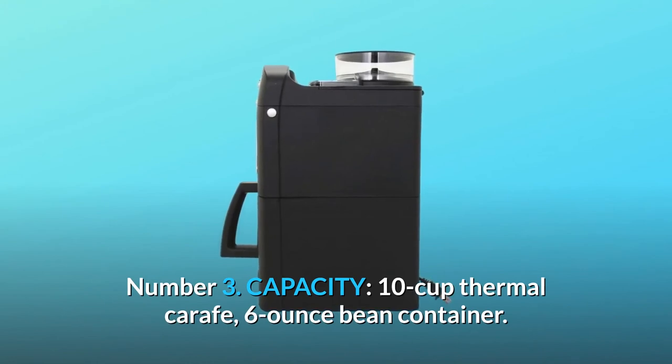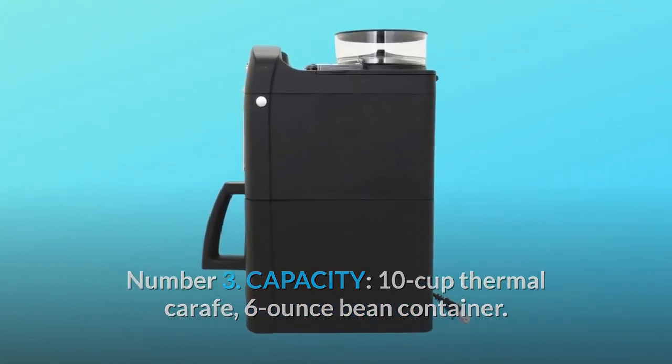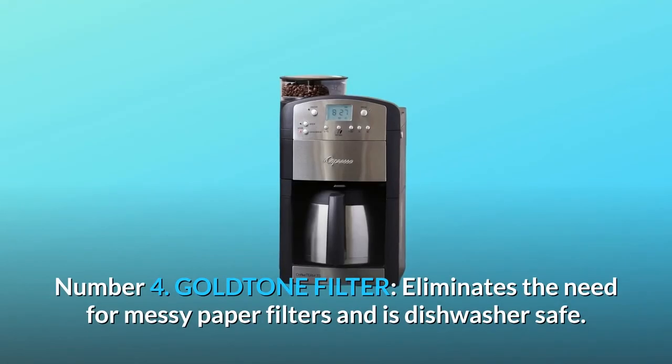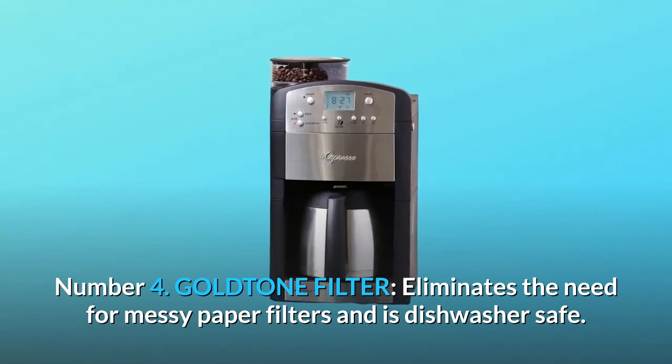Number 3: Capacity — 10-cup thermal carafe, 6-ounce bean container. Watts, volts, hertz: 1000 watts, 120 volts, 60 hertz. Number 4: Goldtone Filter — eliminates the need for messy paper filters and is dishwasher safe.